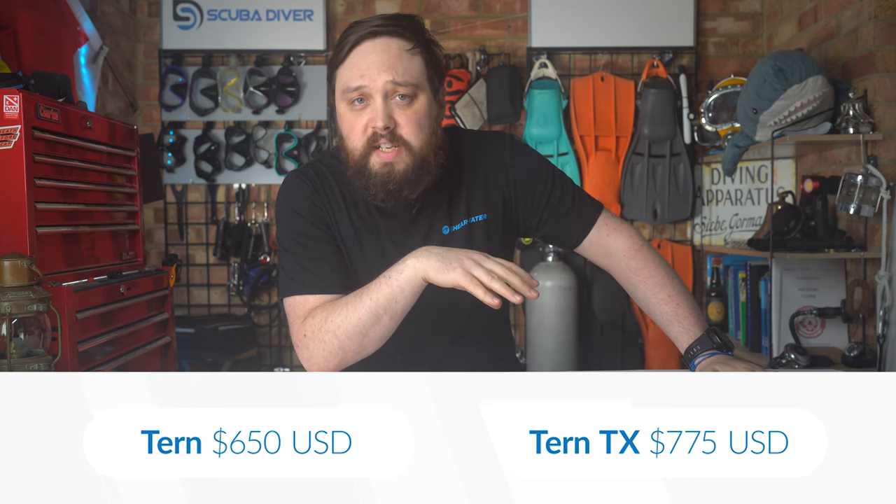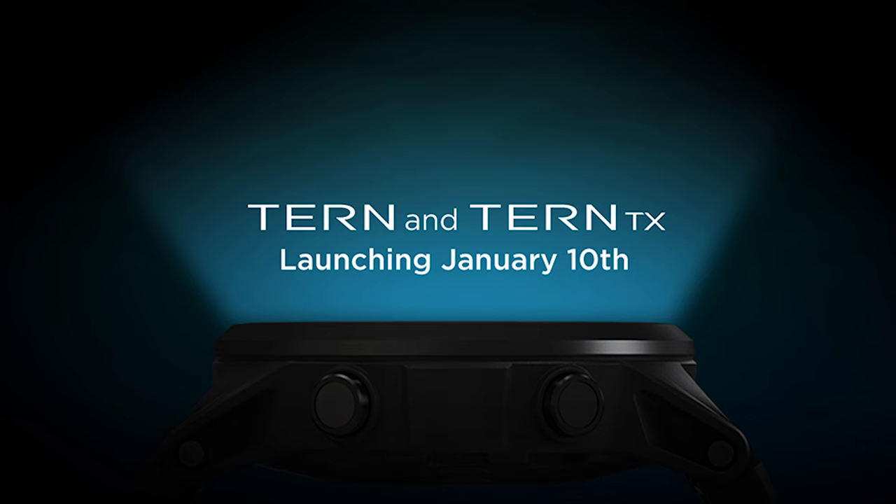The Tern and Tern TX are priced for exceptional value at $650 US and $775 US retail — that's about £530 and £630, but we'll know the exact prices once it lands here in the UK. Shipping commences in January 2024, and it will be available to purchase from authorised Shearwater dealers.